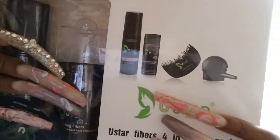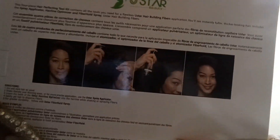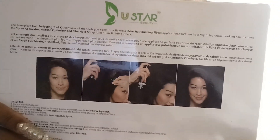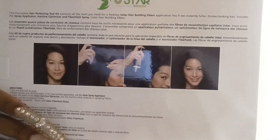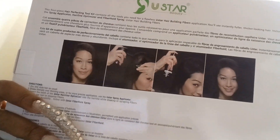This is what the four things look like, and this is a description of how you use them. So they are hair building fibers — it's a four-piece kit and it contains a spray. The spray is what makes it sweat proof, waterproof and everything.